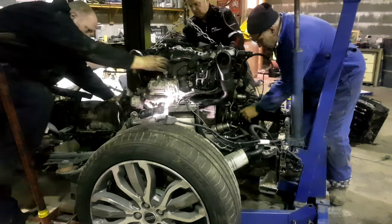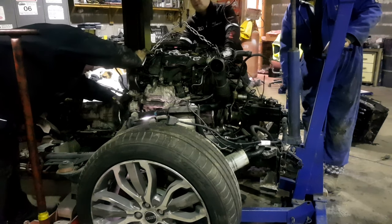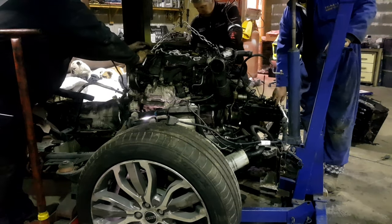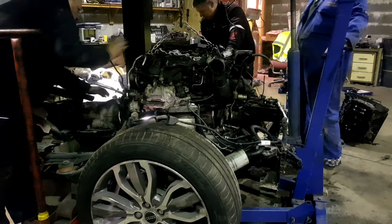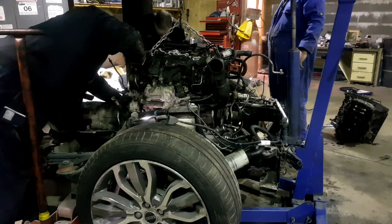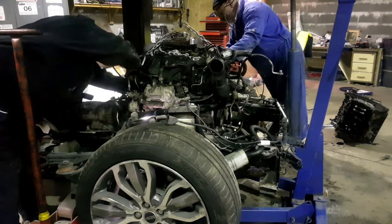The gearbox has got to come up to meet the engine. The gearbox and engine have got to come back together as one unit. Lowering the engine down - it's too high, it's way off. Getting there, nearly in. Two bolts in. That's supposed to clip in there - bellhouse bolts going in.